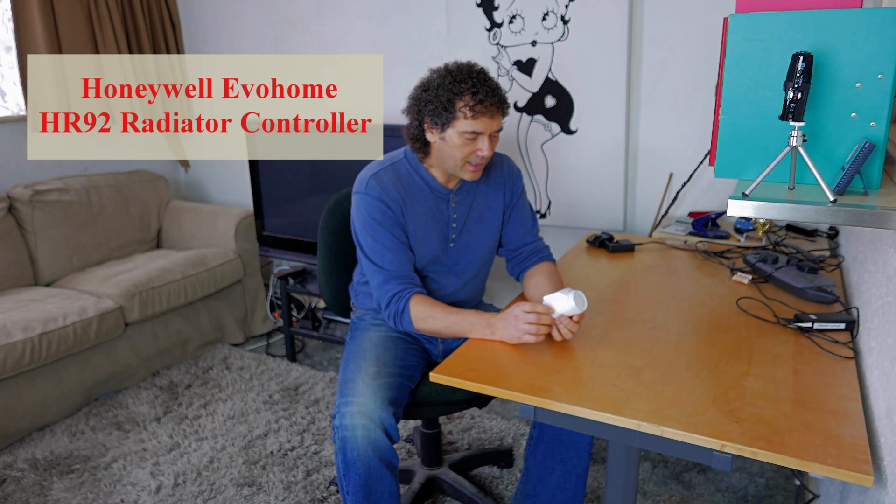A lot of people have been asking: can you use the Honeywell Evo Home TRVs HR92 as a standalone TRV? The basic answer is yes you can — it makes a really good TRV. You can use it without the rest of the Evo Home system; they're about £50 to buy.